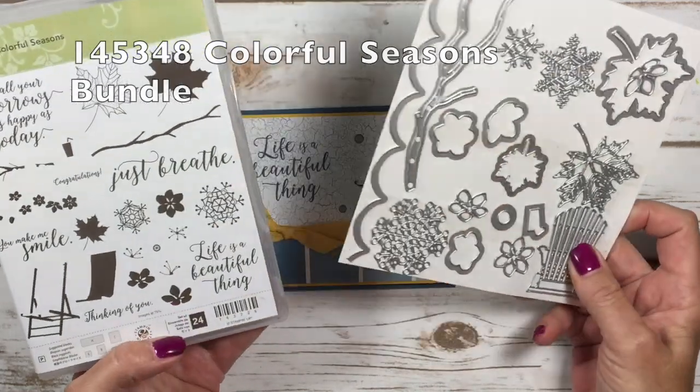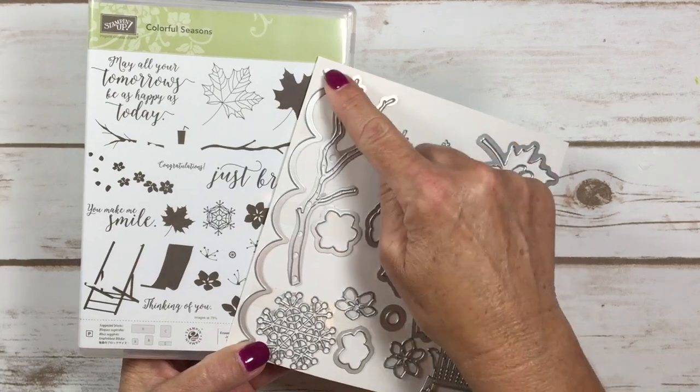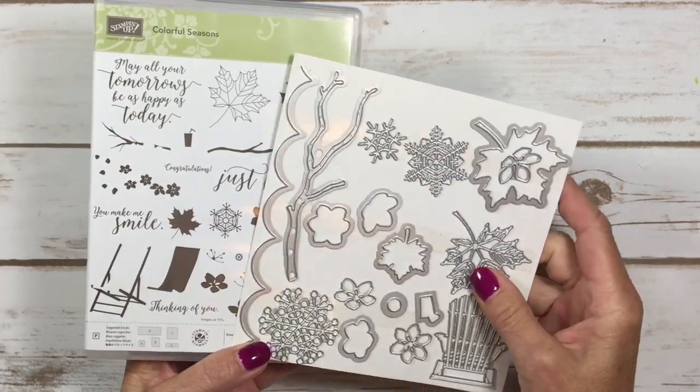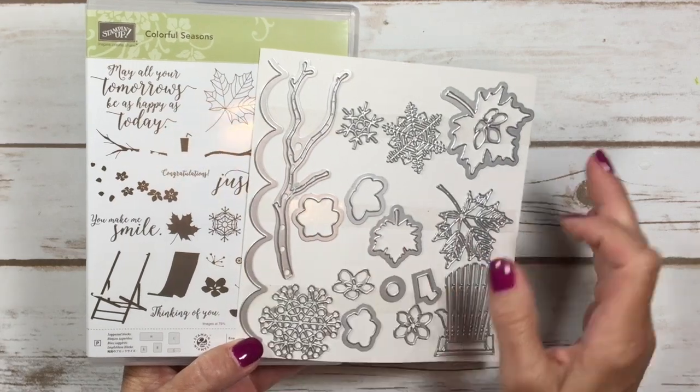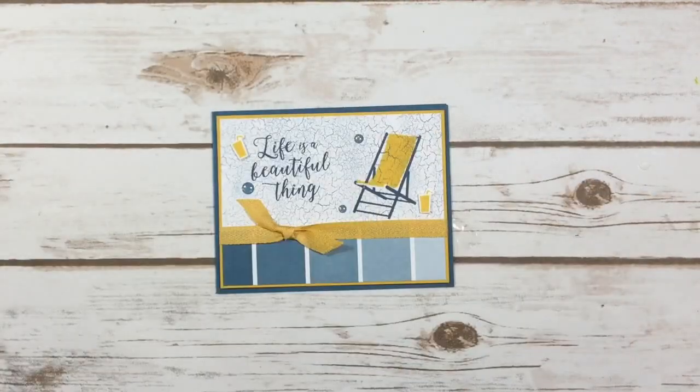Remember the Adirondack chair card that I made with a fun background? This is really an awesome stamp set — I love this branch. On Monday I showed you a card using the scallop edge, so that's also a very fun edge lit. Let's get started and I'll show you how to make it.